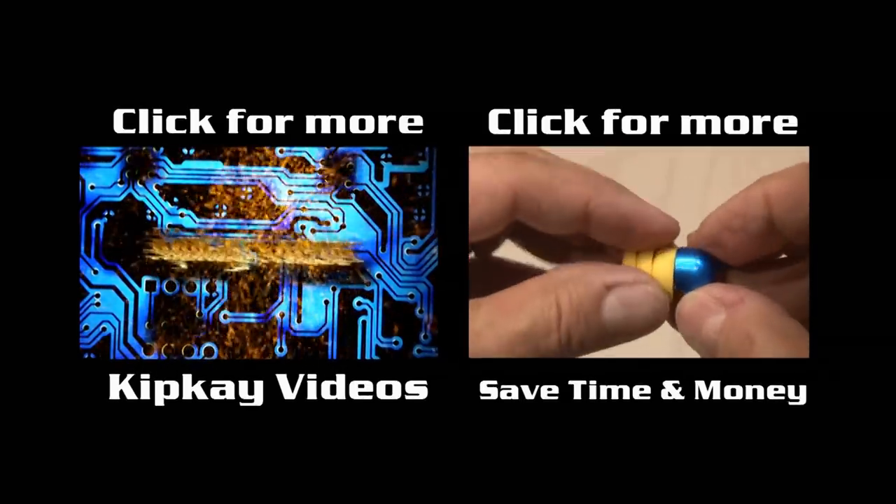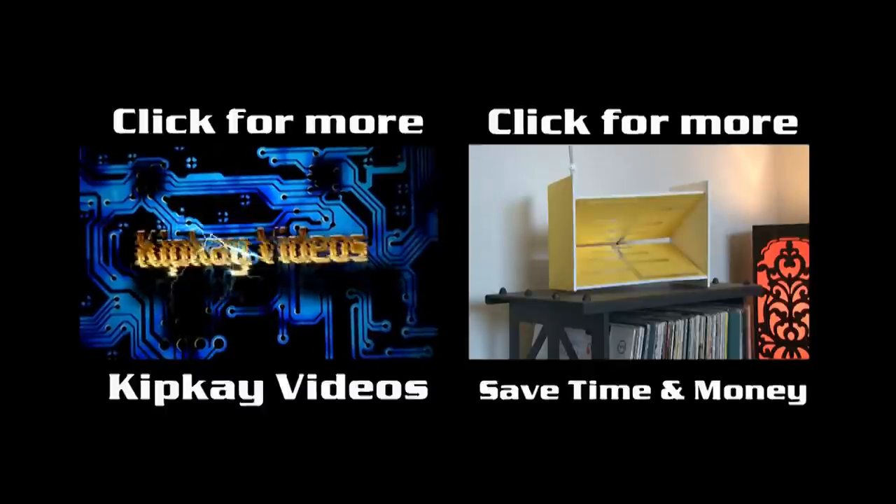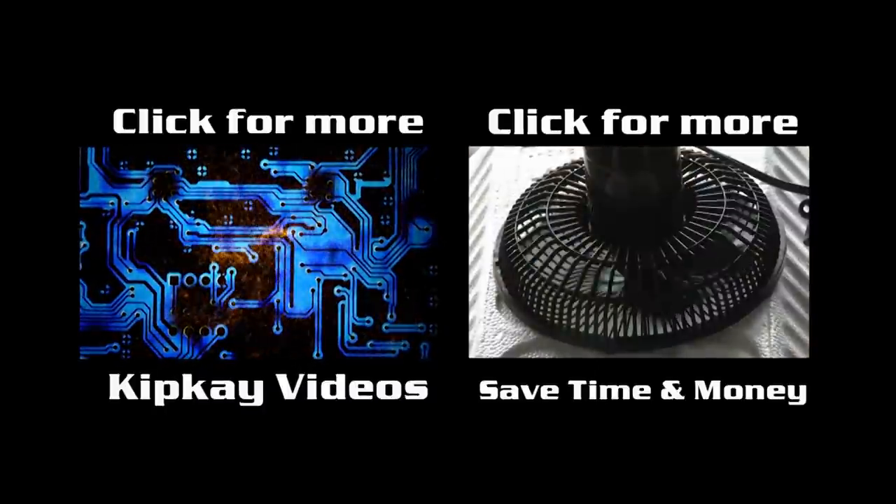To check out my channel with over 250 DIY projects, click the box on the left. And for some projects to save time and money, click the box on the right. Thanks for watching. We'll see you next time.